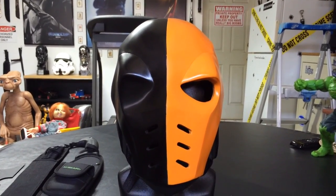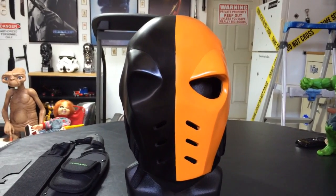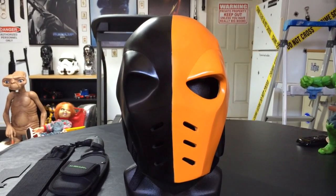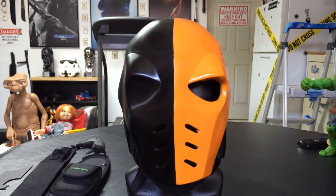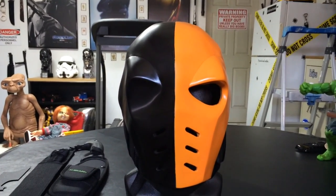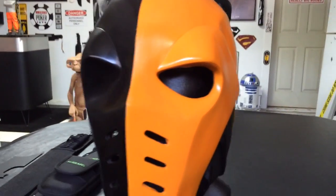The sizes I've only seen range anywhere from 22 to 23, 24, and possibly 25 inches. That's kind of a problem — if you end up requesting one that's not the right size, then you're kind of screwed. This will cover pretty much every size head.